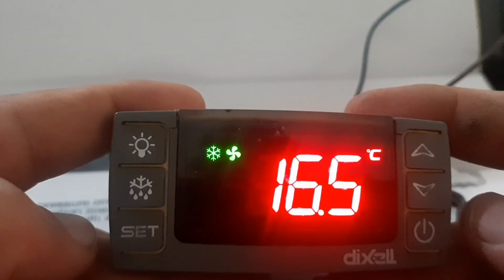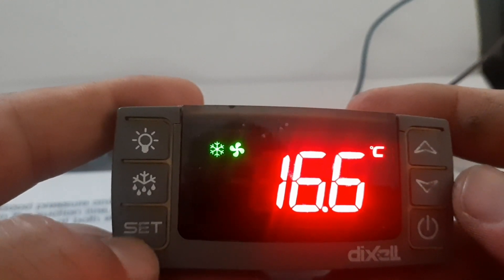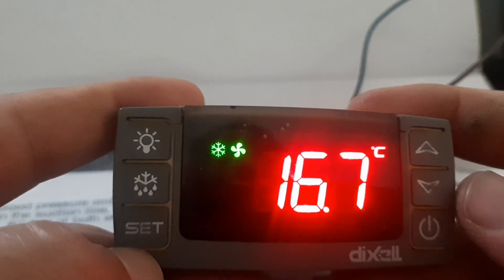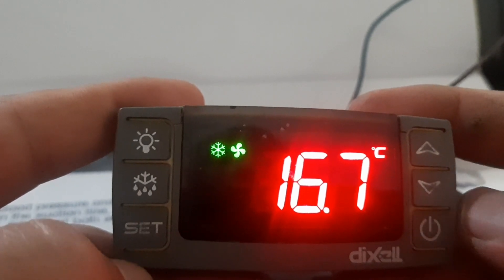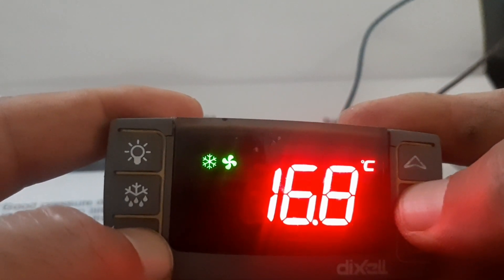To do sensor calibration, you need to enter programming mode. To enter programming, press the Set key and the down arrow key together with a long press.